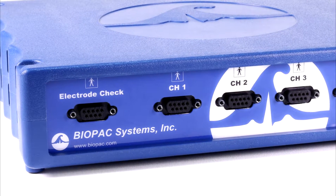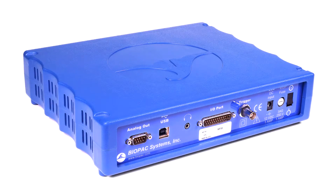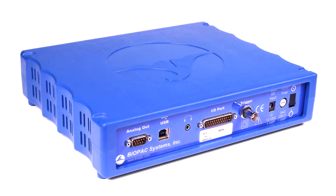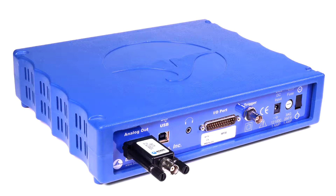The electrode checker confirms signal quality before recording begins to help students collect good data. The MP36 also has a built-in low-voltage stimulator for animal studies, accessible by adding the OUT3 stimulator output adapter.